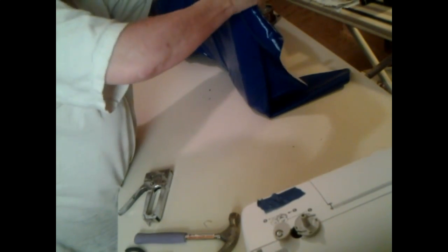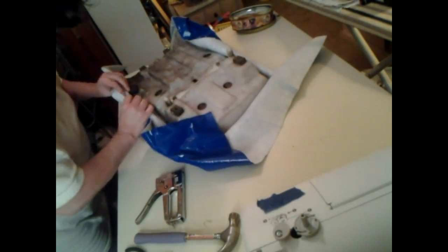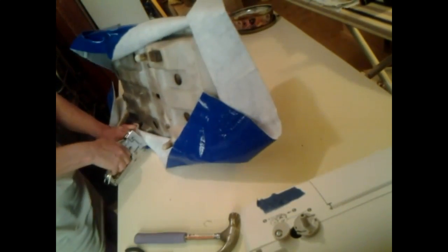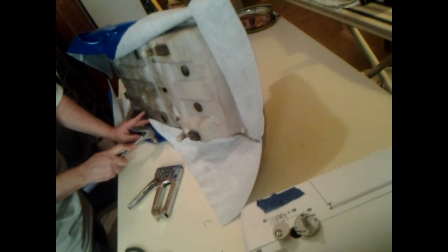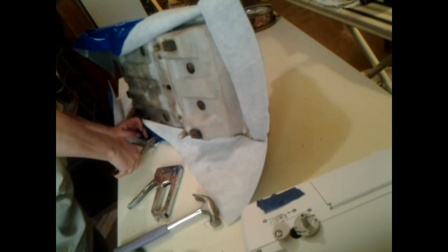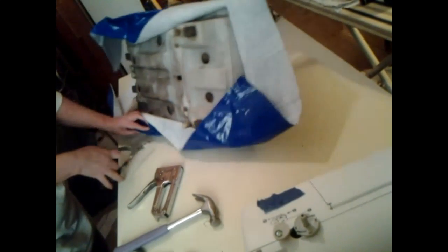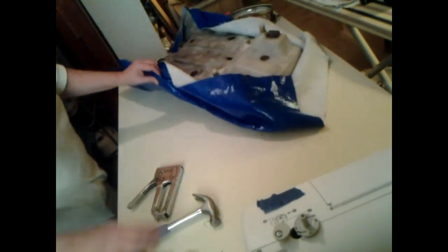Pull it, staple it. Pull it up here and staple it. Pull it — there we go. I put two in here because it's kind of hard right here in this area, so I'm trying to get it in there better. I'm going to take a pair of pliers and do one side at a time and push it in on this one, because it did not go in. That's the reason why I put two here.